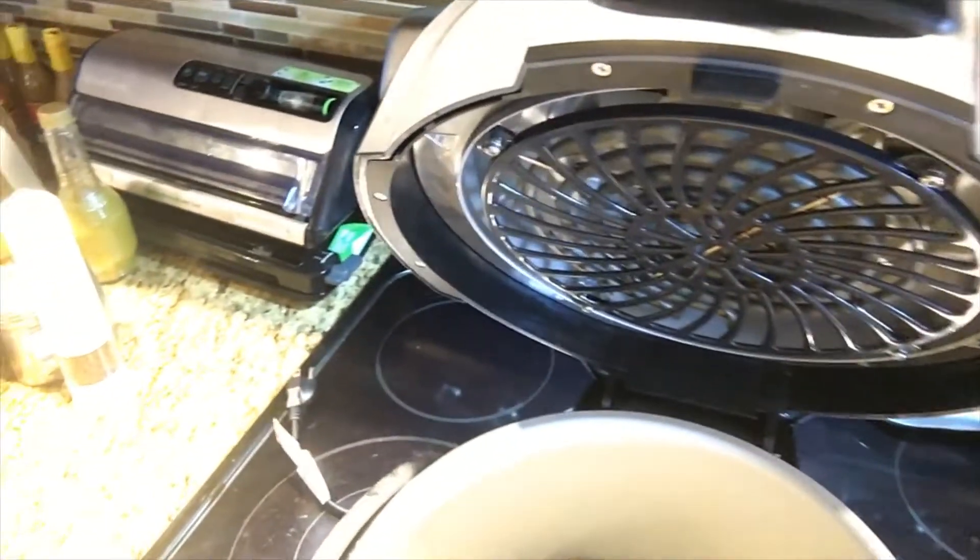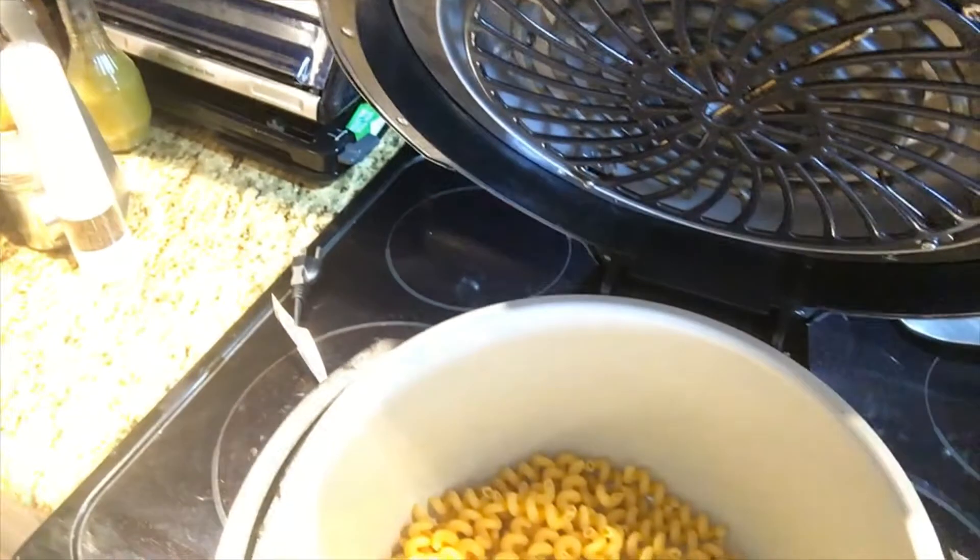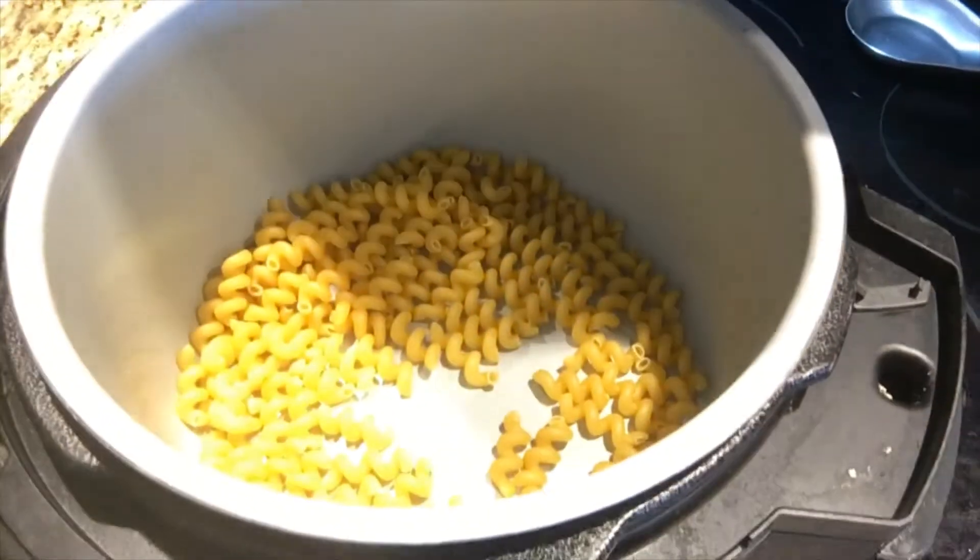Remember the lasagna that I made in the last video? I added cottage cheese, two eggs, salt, pepper — probably a little Parmesan cheese would be good in that also. Well, I'm gonna try that in the macaroni. Right now I have added two cups of macaroni.